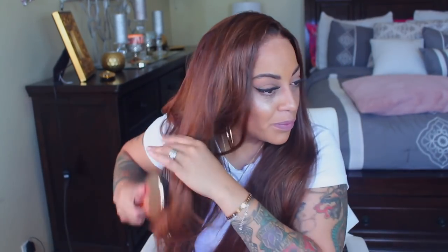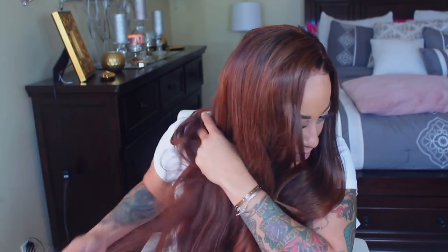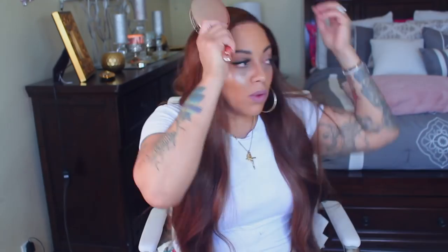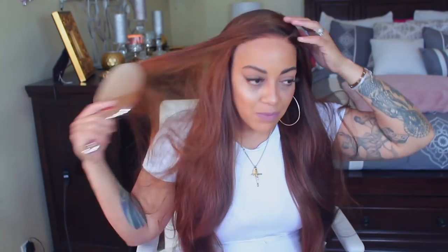As you guys see, I'm just going to continuously brush it because it does kind of tangle. You can see just from the flyaways it does tangle. I'm not really sure if this has anything to do with the hair or the box hair dye — I've never had an issue with box hair dye. But I will say the ends do need to be cut a little bit. I think once the ends are trimmed, the tangling issue will resolve itself.